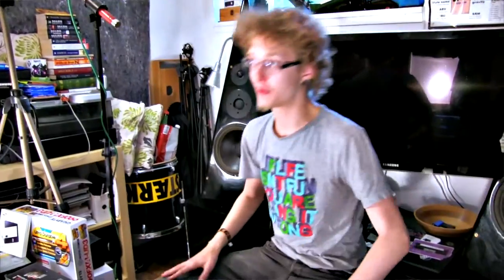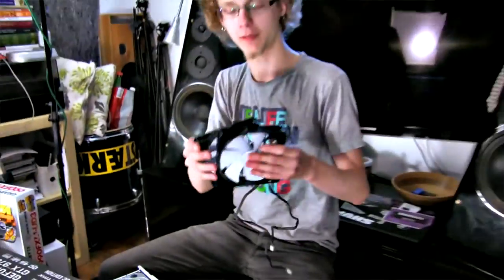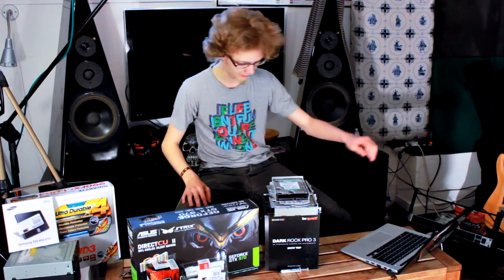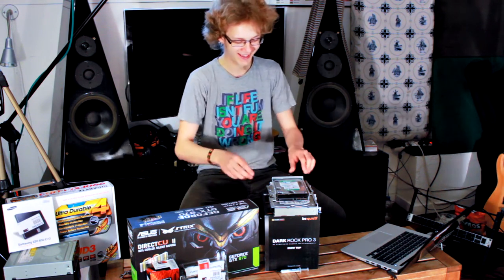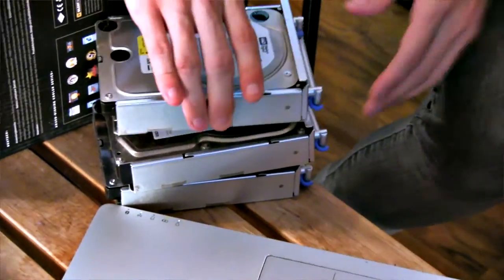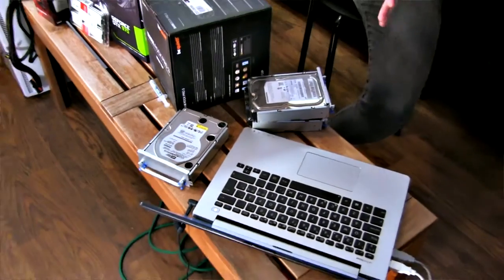Speaking of the parts I've actually picked for this video, we're going to go over them. These two fans I pulled from my old PC — they're 140mm Fractal Design fans, so we're going to slap those into the case. I also pulled some hard drives from my old PC: a 1TB, another 1TB, and a 500GB hard drive. These are still in the hard drive cages, so I'll unscrew those at some point.